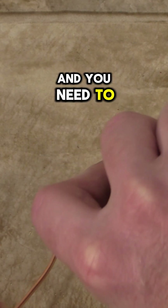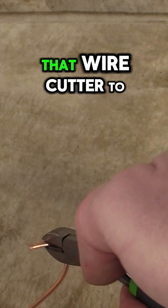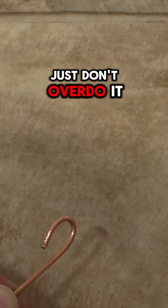If you're in a hurry and you need to make a neat hook for connecting screws, go ahead and use that wire cutter to gently shape that wire. Just don't overdo it.